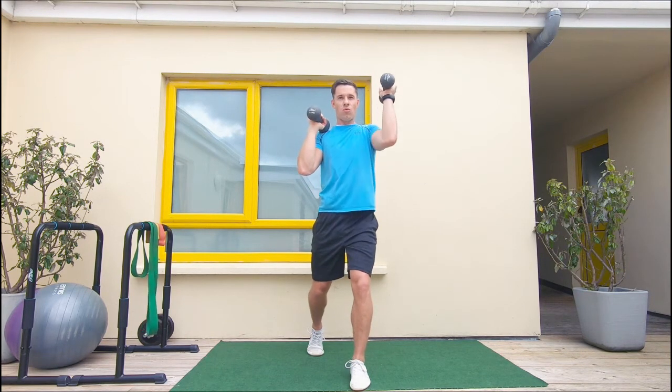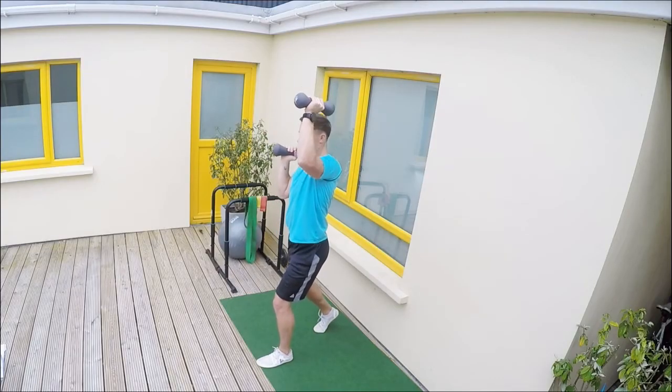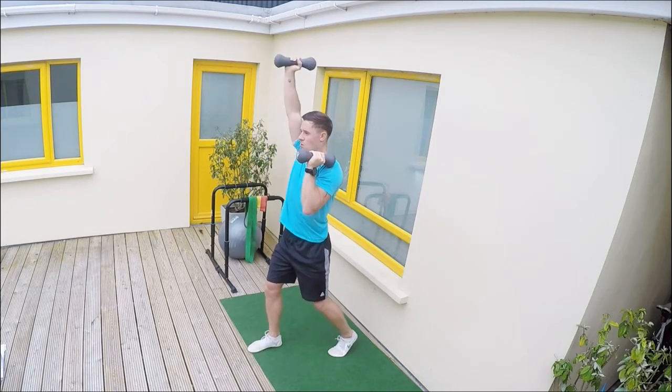We start lifting and alternating the arms. Keep the elbows in front of you, pitched forward roughly 45 degrees. Exhale as you push the weight overhead. Bend the knees softly to give you that good foundation.